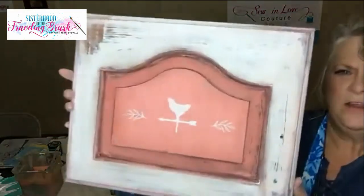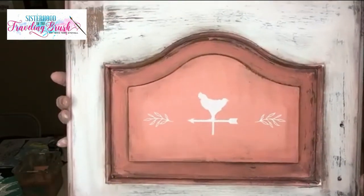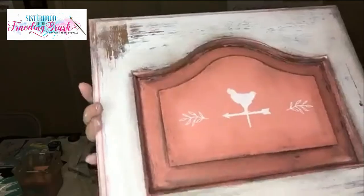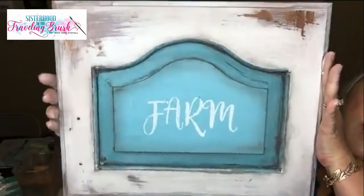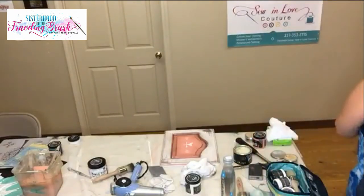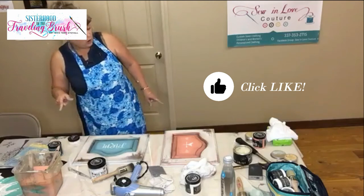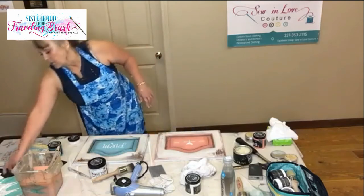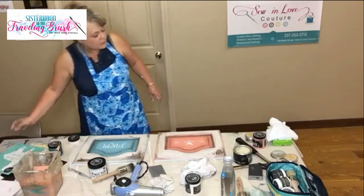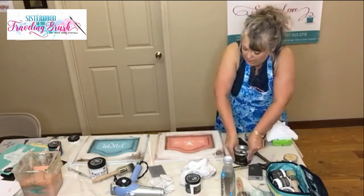Are you ready for the reveal? Here is the Cowgirl Coral and the Sea Glass. That's my first time distressing with the sandpaper or sanding pad from Dixie Belle while the paint was not cured yet. That's my first time using the Chalk Couture transfers and some of the Dixie Belle brown wax.